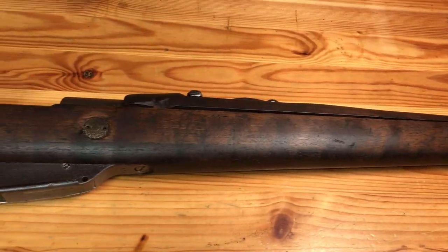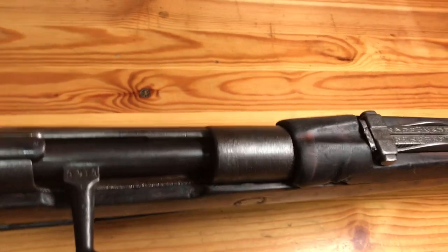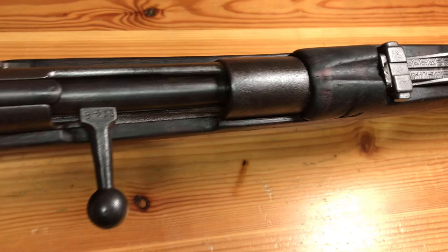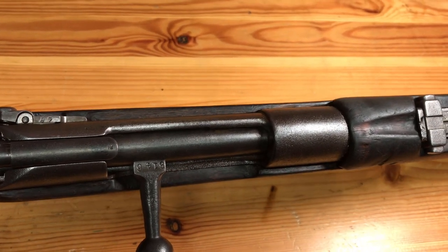As with all these, the bore is about 0.330 diameter. This will chamber both the spitzer round and the bottlenose cartridge, so no issues there. All of these have really smooth actions.